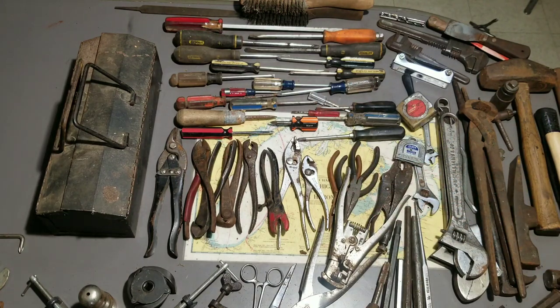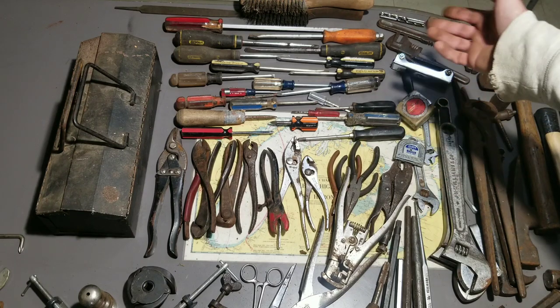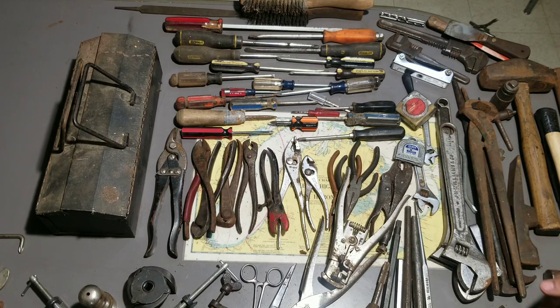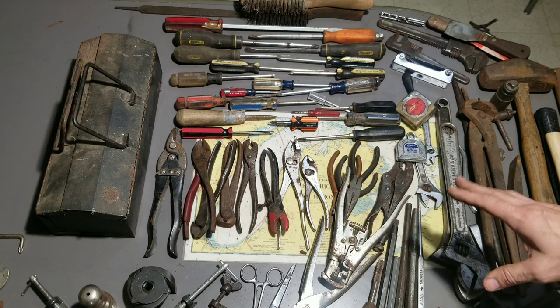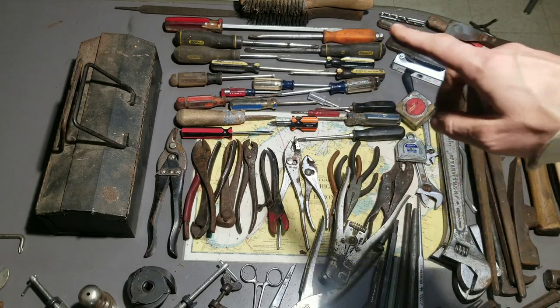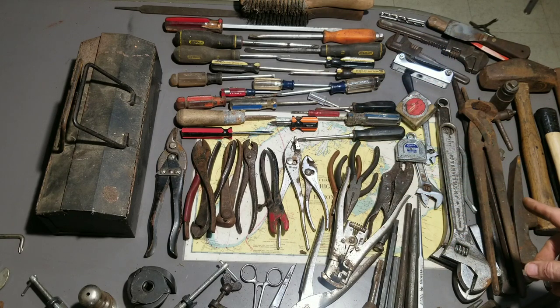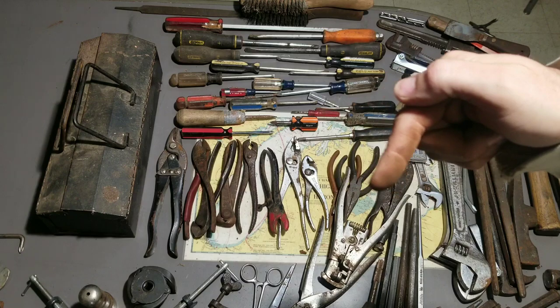Probably not too much value there, maybe ten bucks. What was your favorite item? I don't know — I like those two adjustable wrenches, the nippers are nice, that Plumb hammer is awesome, and the Craftsman screwdrivers are great. Got some more punches to add to my collection. As for what I paid for all this, you'll have to wait until the end of the fourth video. I think I definitely lost something on this one, but it happens. Next video we'll do the sockets or maybe the wrenches. Thanks for watching — thumbs up, subscribe, check out my other videos!